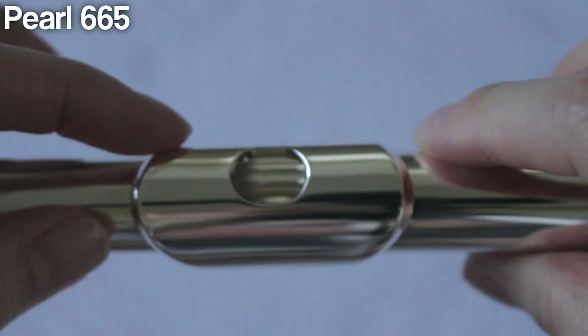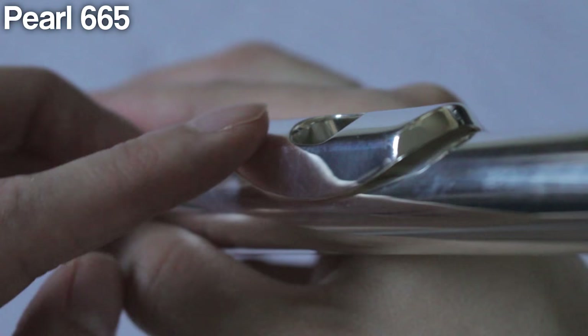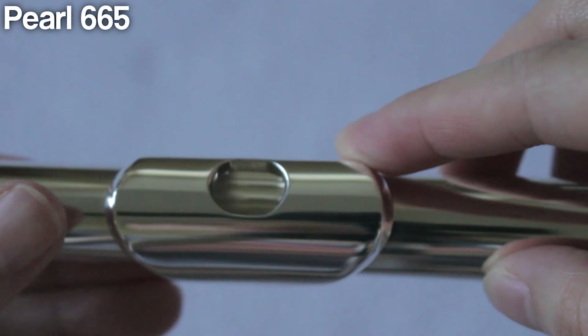And now let's look at the Pearl 665 model. Before we jump straight into noodling on this flute, I wanted to point out something very interesting about this lip plate: there is a sharp drop off opposite of where your lips are blowing into the flute. You will hear very soon that this flute is a lot more free blowing, and I wonder if this sharp drop off contributes to this flute's more forgiving nature when it comes to blowing into it.